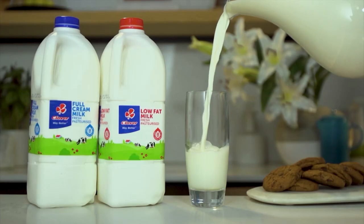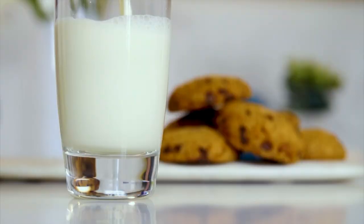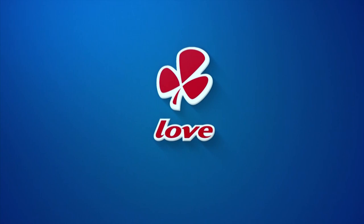Express yourself. Clover Fresh Milk is the number one milk brand in SA. Made with love by Clover.